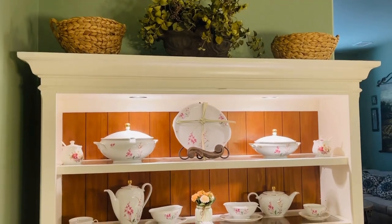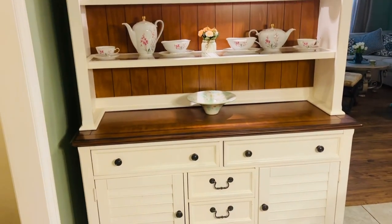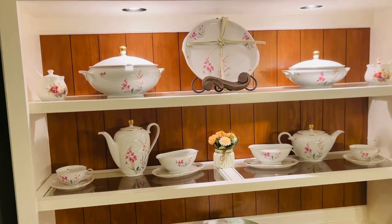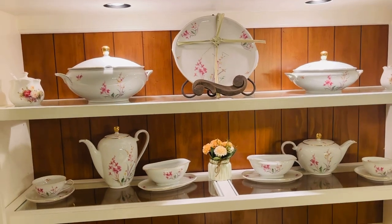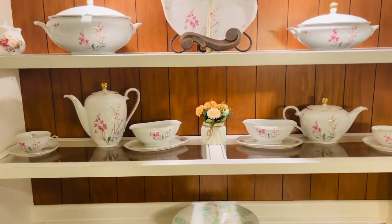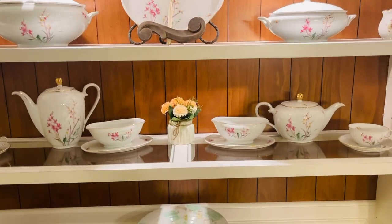One of the purchases we made last year was this china closet in our breakfast room — I love it, it looks a little French country, which I really love. That's where I proudly display my parents' German Hutschenreuter dishes. During the holidays this will have Christmas or Halloween stuff, but during the rest of the year these dishes are pretty much here throughout, plus decorating for Valentine's Day and Easter.